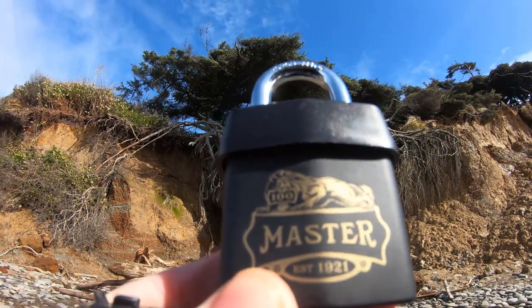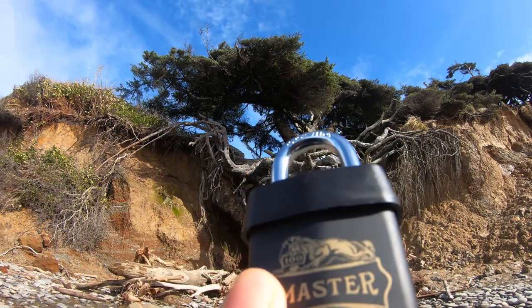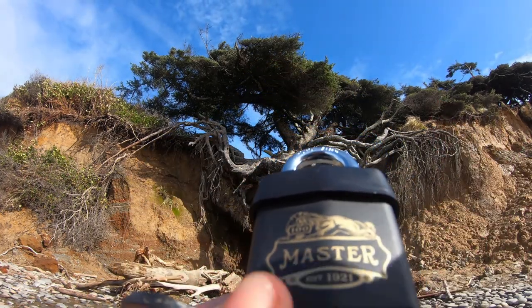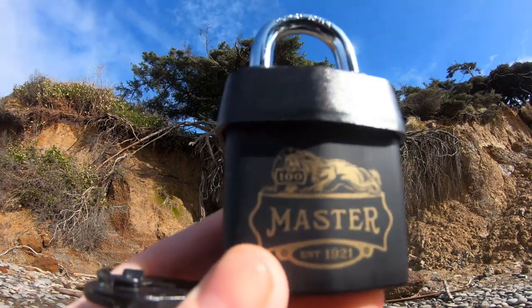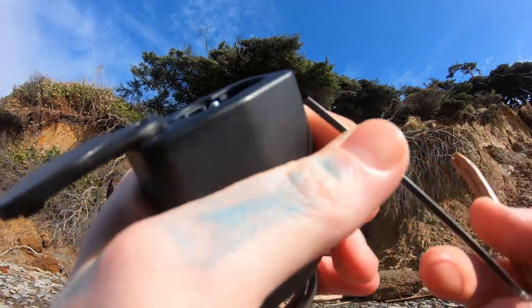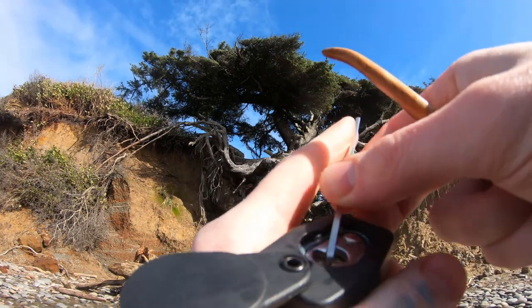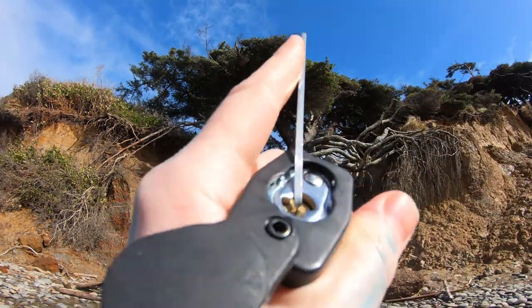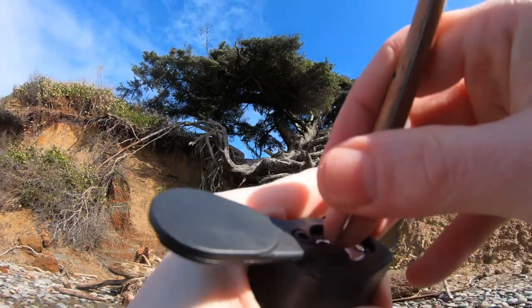Hello, LockPickingDev here. Today I have a Master Lock - it is a 1921 model, also the 100th anniversary edition, as you can see with a nice logo on it. I was excited to get this because of the nice logo collector's edition padlock, but I was also quickly disappointed. As soon as I get this open, I will show you why. I'm going to start from the back.